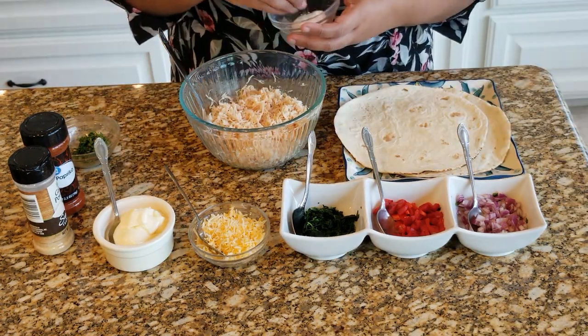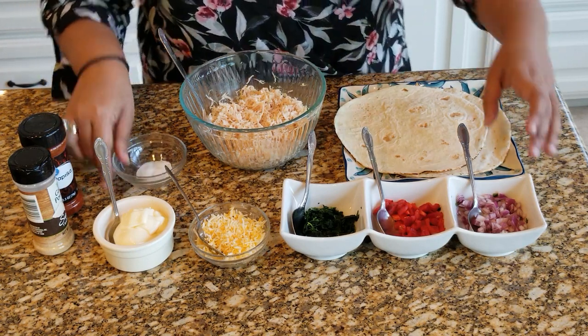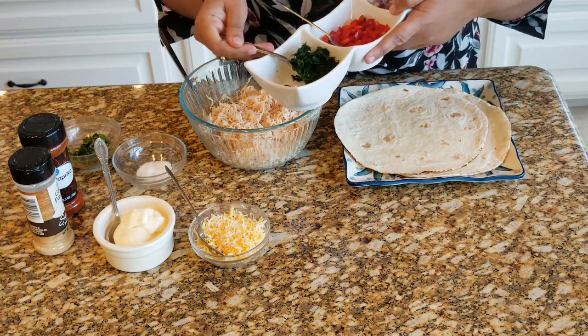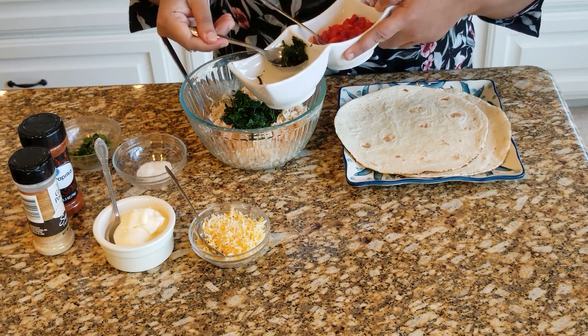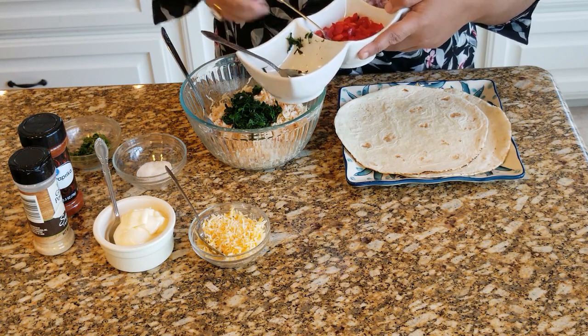I'm just going to put a little bit of salt for the chicken, then add our spinach — this is chopped spinach. You could even blanch it in a little bit of warm water if you don't like the raw spinach taste in your salads.